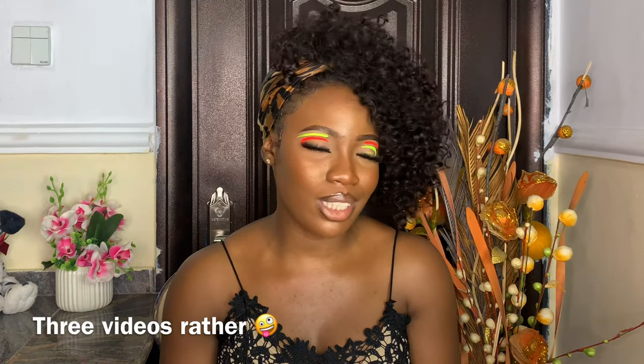Thank you guys so much for watching this video, I am so so grateful. I also want to say a big thank you for supporting me in my last two videos. Do not forget to hit the subscribe button, give me a thumbs up, and turn your notification bell on so that when I have a new video you'll be notified. Leave a comment in the comment section below so I can know what you want to see on my channel. I'll see you guys in my next video — bye bye!